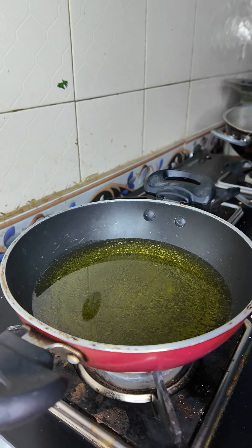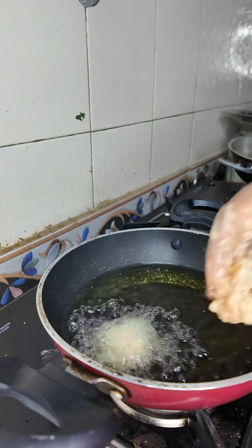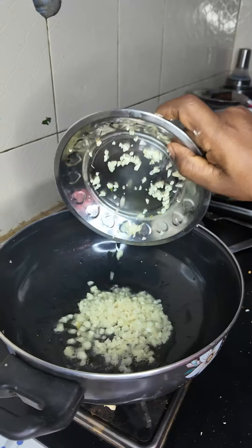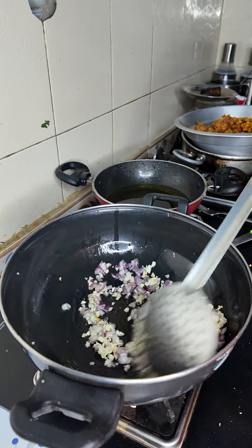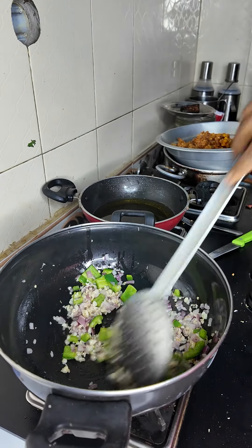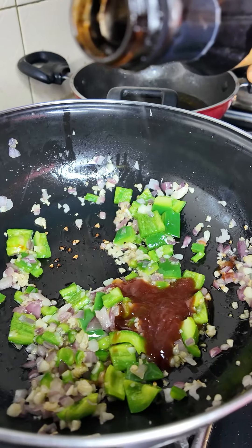I'm also prepared to add some paste. Put a little oil in the pan and fry the paste. Then we'll cut it and put them together. Add 1 spoon of tomato sauce and soy sauce.